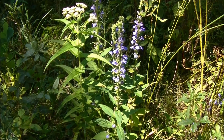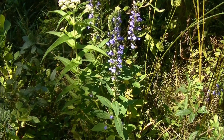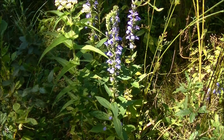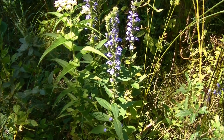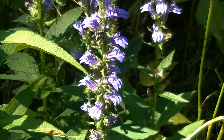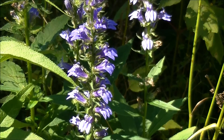Hey guys, this is Josh here with Trillium Wild Edibles. I want to bring you guys an identification video on Great Blue Lobelia. Right here in front of us, these blue flowers you see are Great Blue Lobelia. There are a couple of ways you can tell this. The first and foremost is because of the very distinct flowers that Lobelia is known for having.